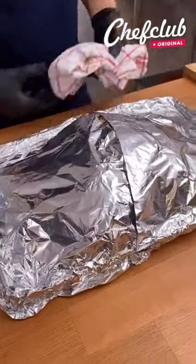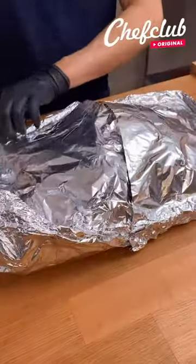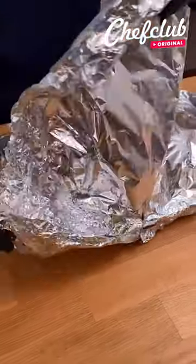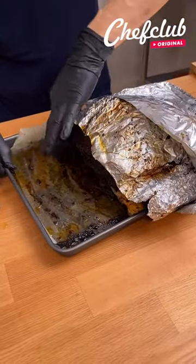Finally guys, after all this time of waiting, we're gonna open this up. We let it rest for about 15 minutes so we don't get burned.